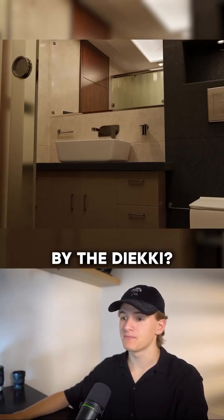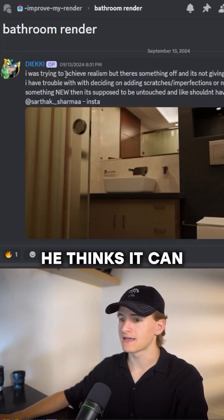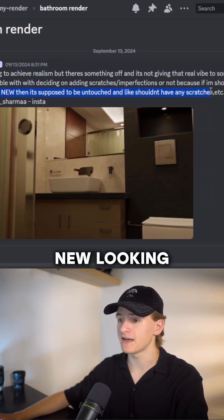Can we improve this render submitted by Diecky? He thinks it can be more realistic, but he still wants to keep it clean and new looking.